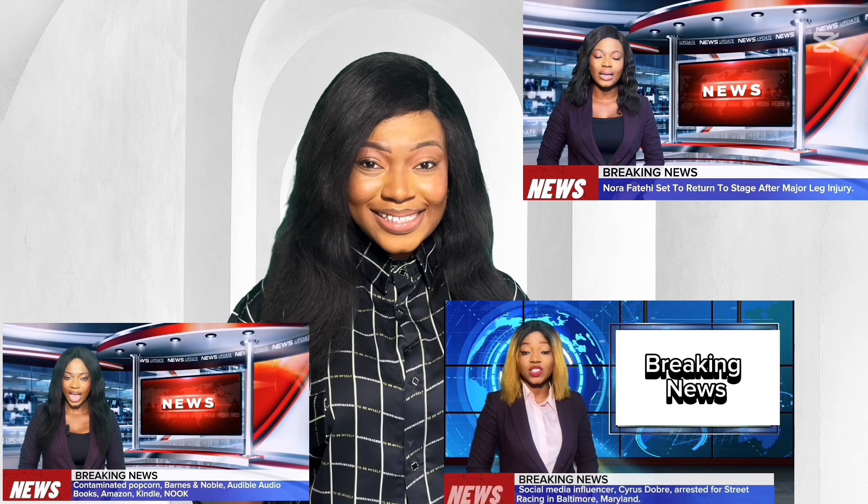Have you ever wondered how to create a breaking news video like this? Well in today's video I'm going to show you how — you're going to transform this into this. Stay tuned and let's go right into it.